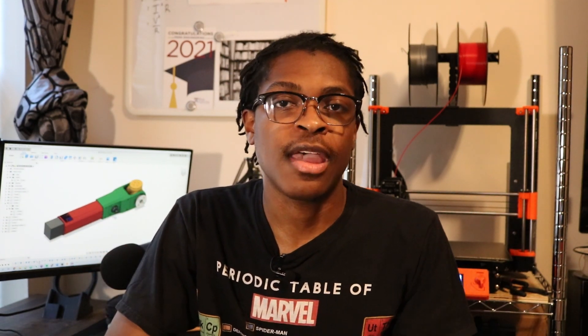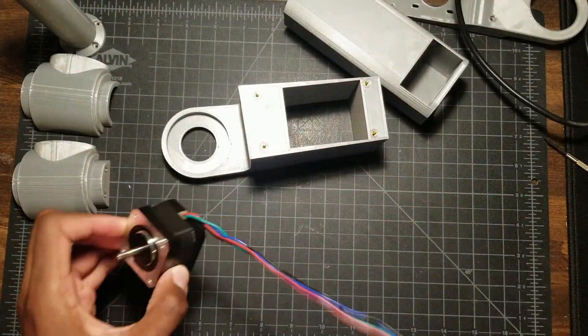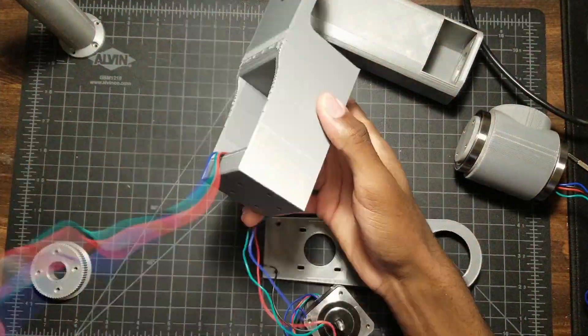Hello everyone, welcome back to Steward Technologies. Today we'll be building a 6-axis robot arm using mostly 3D printed parts. In this video, we'll be going over the robot specifications as well as the design and construction of joints 4, 5, and 6. Let's get started.